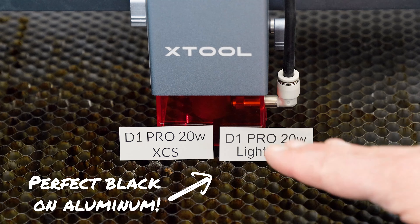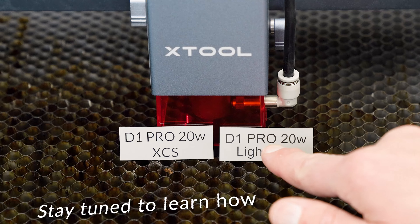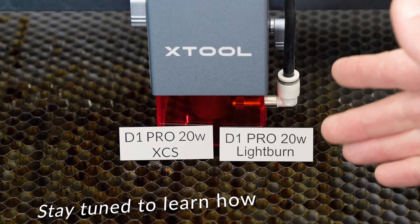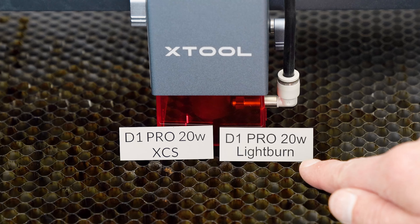These two plaques turned out absolutely perfect. I have that nice jet black engraving left over and there's not a scan line out of place, whether I use the XCS software or the Lightburn software.